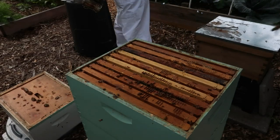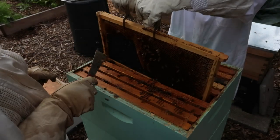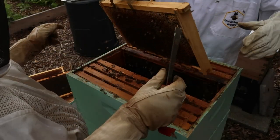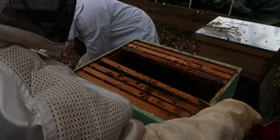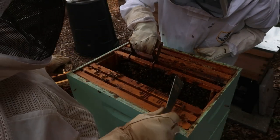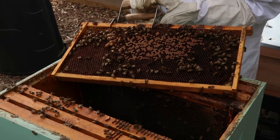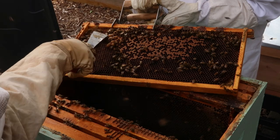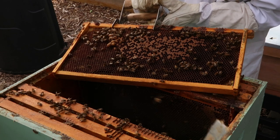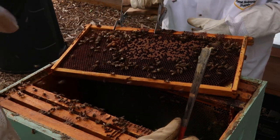Alright, let's get a frame out and see what we can see. Where are you, majesty? Okay, we have brood — yes, there it is! Those are baby bees, awesome. It puzzles me though because there are queen cells right here. Could those be old ones? There are a lot more over here — come look.